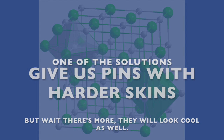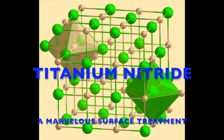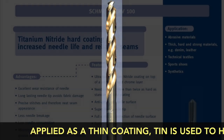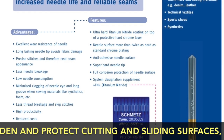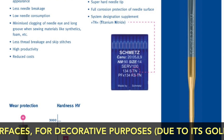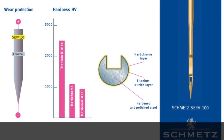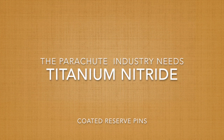I hope one day the manufacturers will adopt the titanium nitride treatment on the reserve pins. You see it on drill bits and other mechanical race components, and for upmarket sewing machine needles with titanium nitride — you definitely feel the difference. Marvelous material, and it looks great. The parachute industry needs titanium nitride coated pins.